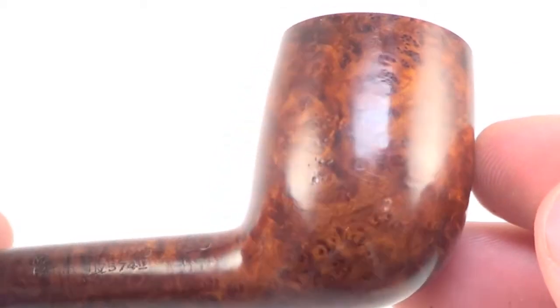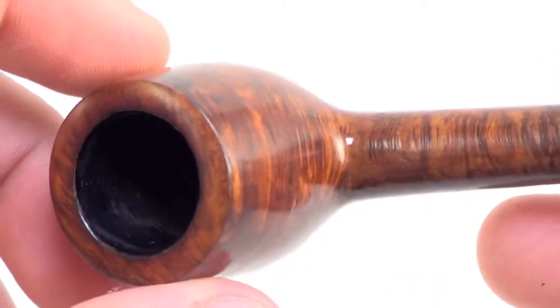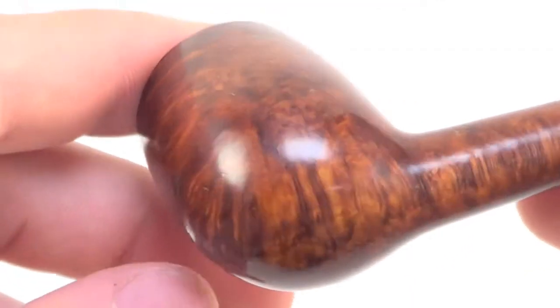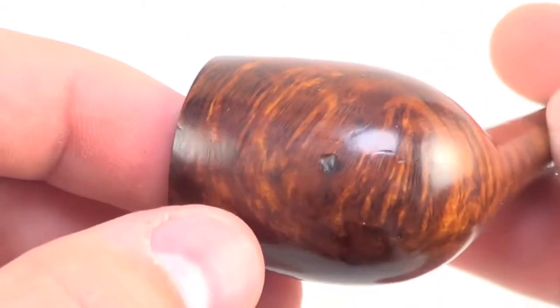A very well made early pipe from Dunhill — very collectible and very rare, especially in this condition. You can light this baby up and it will last you for another century.